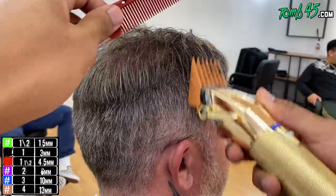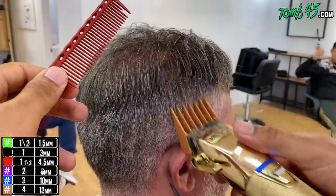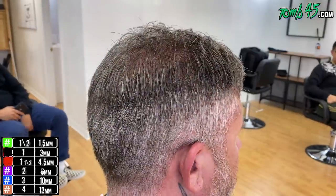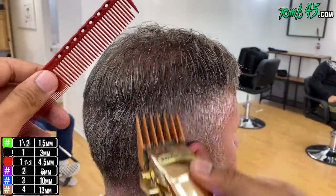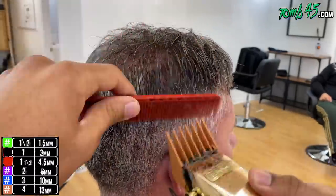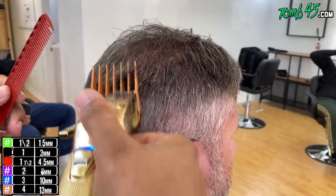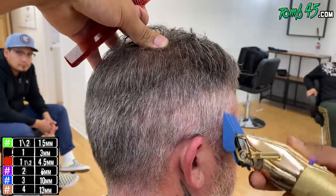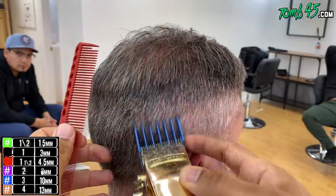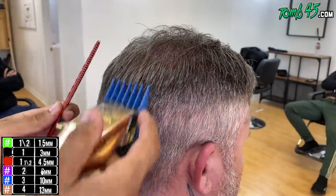Now the top is done and we're going to start working that number four all the way through. Before we started the shear work, he did have products in his hair - I don't love washing hair, but I did use tonic in the water bottle. I do recommend that customers come in with no product after their first visit so I can give you the best haircut I possibly can. So we're going to do that number four all the way through, up to the parietal ridge. If you go above the parietal ridge, make sure you're going squared so you don't cut off the shape you created with the shear work.